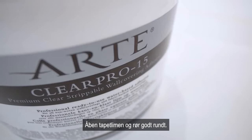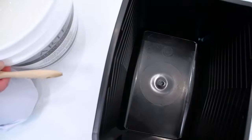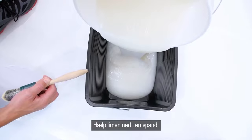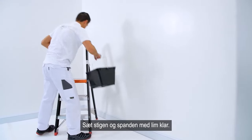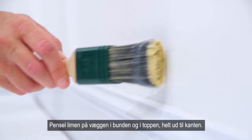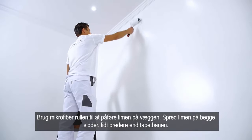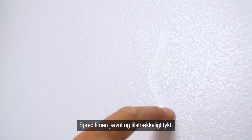Open the adhesive pail and stir well. Pour the adhesive into the bucket. Put the ladder and adhesive bucket in position. Brush the adhesive onto the wall at the top and bottom right up to the edge. Use the microfiber roller to pace the walls. Spread the adhesive on both sides a little wider than the strip. Spread the adhesive evenly and sufficiently thickly.